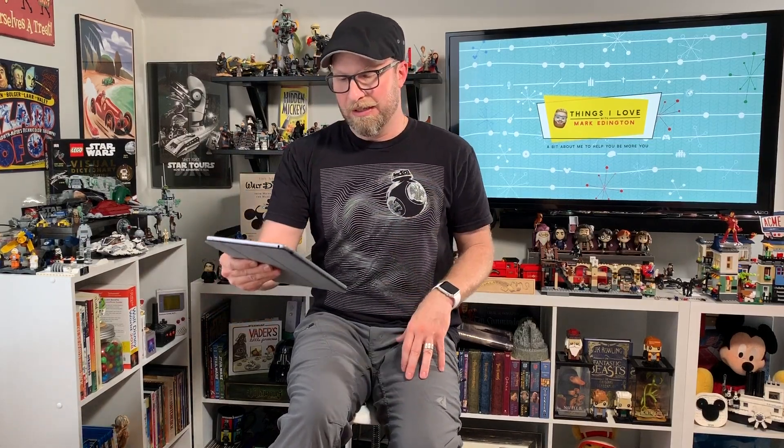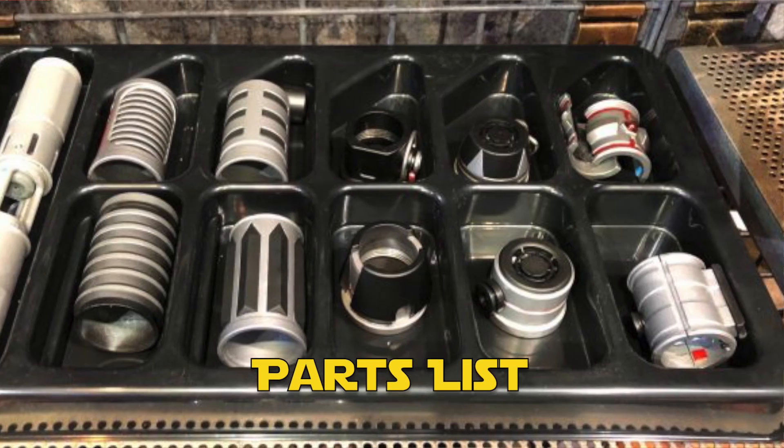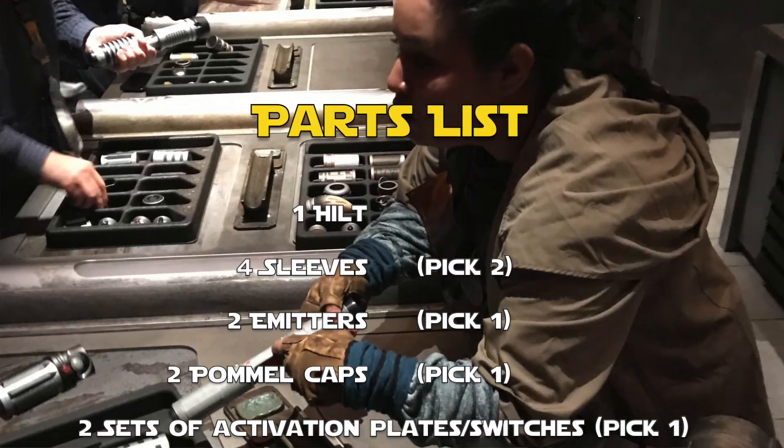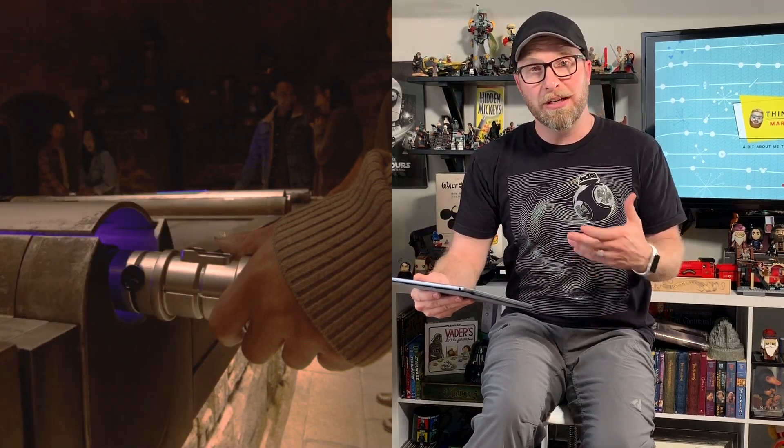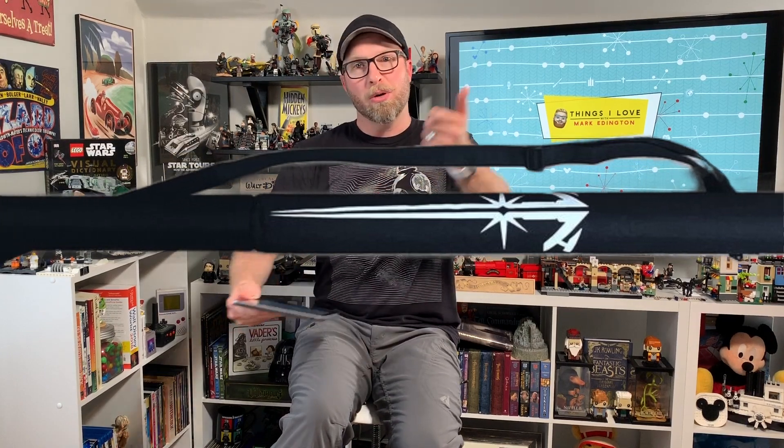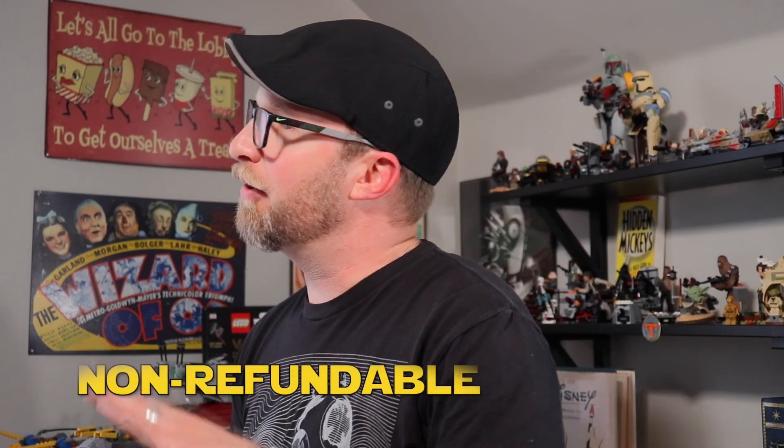The gatherers will bring you a box of parts to choose from: one hilt, four sleeves and you pick two, two emitters and pick one, two pommel caps and pick one, and two sets of activation plates and switches and pick one. You do not get to keep the extra pieces — they put those away for the next person. The gatherers then connect it to the blade and give you a carrying case to go in — a pretty cool long bag you can carry through the park. You can also clip the hilt onto your belt as you walk through.